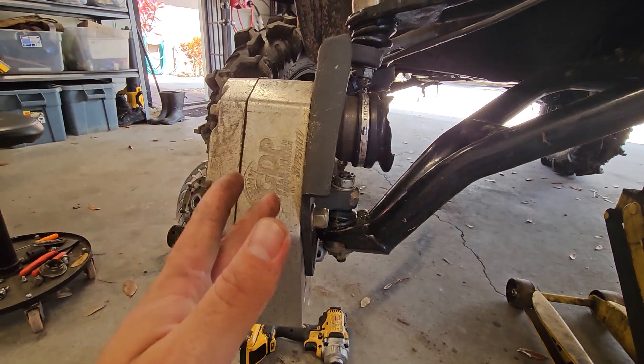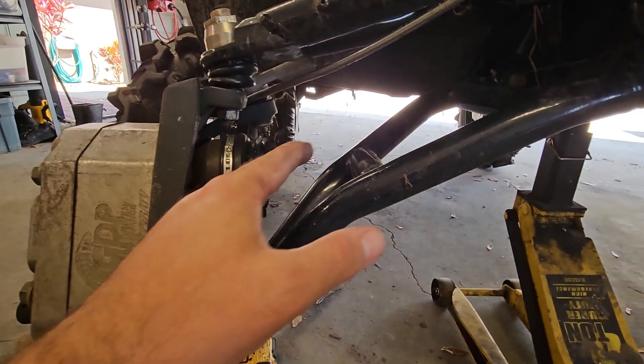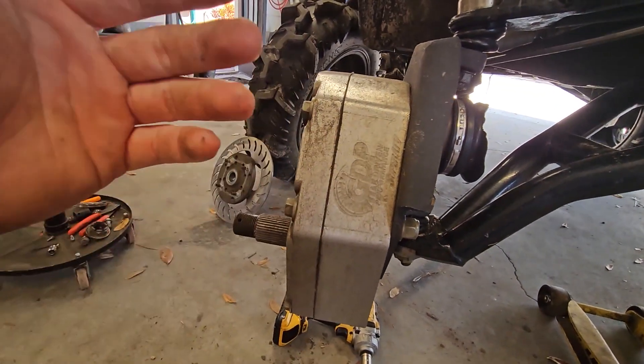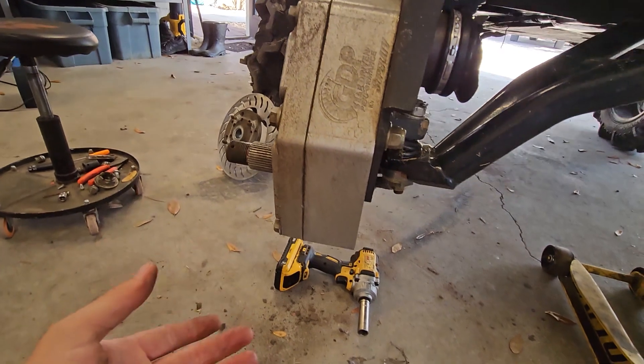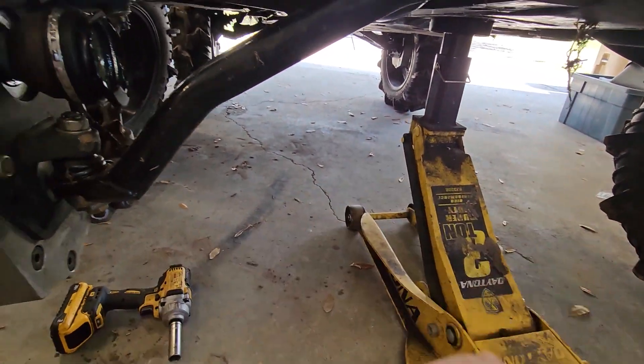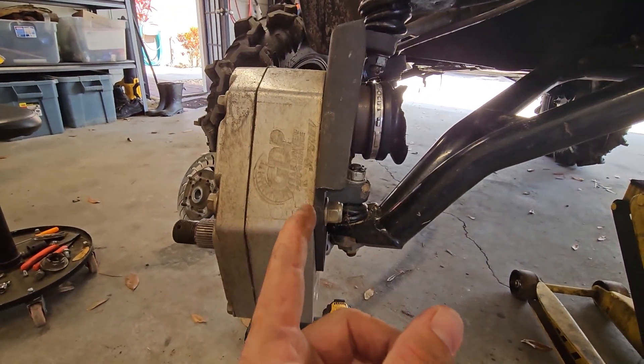The answer is yes, most of the time. The portal means that with the same amount of torque on the CV joint, you can put down almost twice as much torque at the wheel, or push the ground twice as hard. That's what wheels do — they push the ground that way and the vehicle goes that way. Newton's laws and all that. So why did this break?